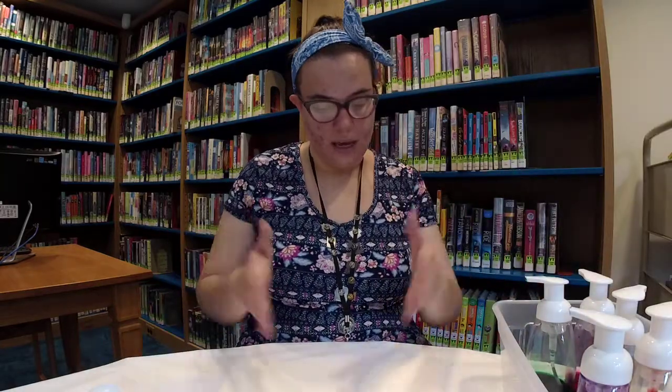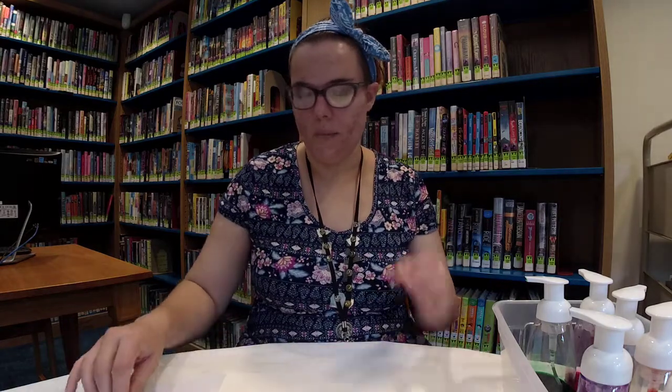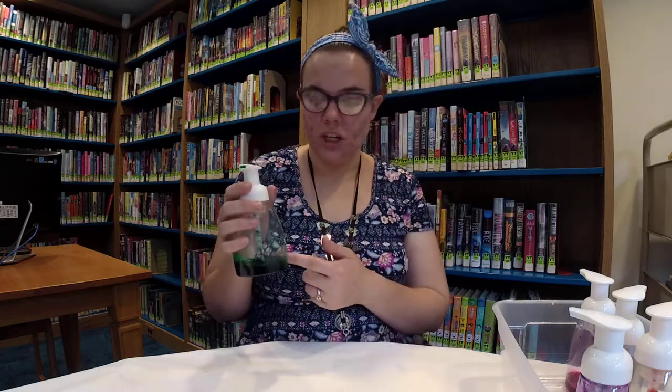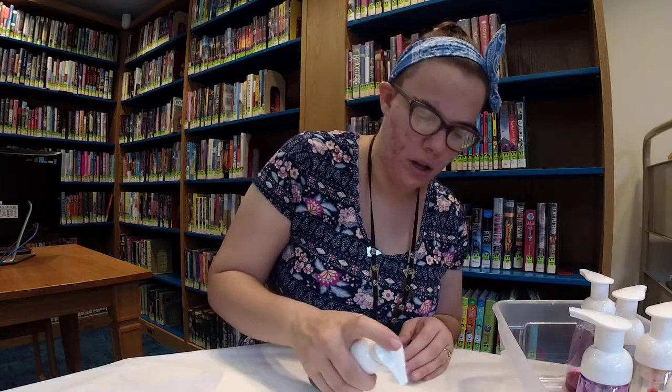All we have to do is just lay out the paper that you chose — the stiff paper that you chose — and then you just pump this onto it. So remember, this is just glue and water and liquid watercolor paint.